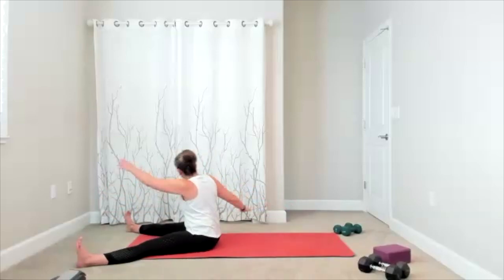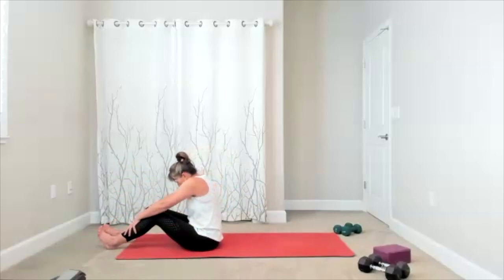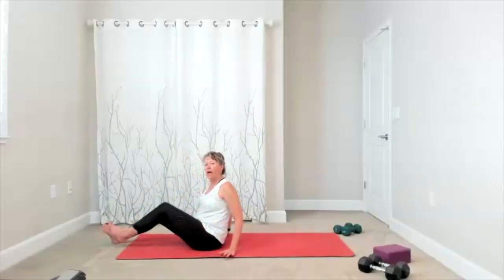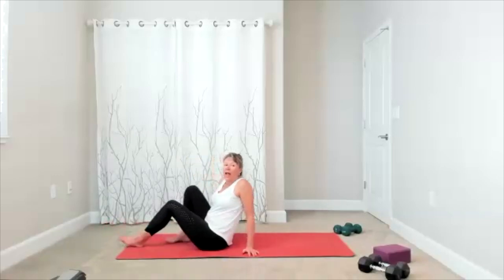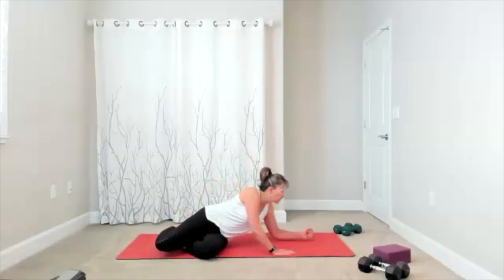Return to your spine stretch here — you can bring your legs in. Drop the chin to the chest, round to the back. When you're ready, we're going to bring ourselves up and come to the side. We're going to start with our clamshell. If you want to use your weight, have a weight ready to go for the clamshell.